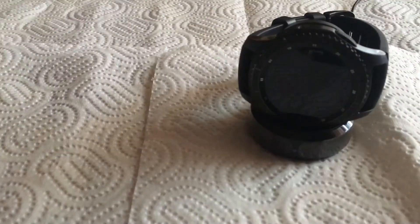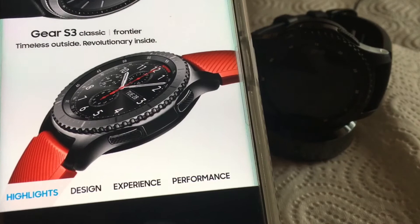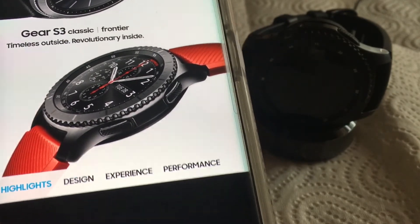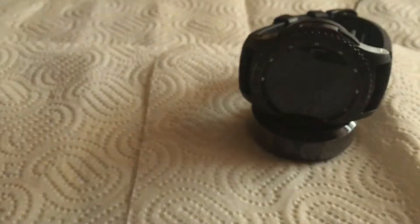Here's the red band — I still like the black one, but it's pretty nice that you can swap bands into different colors. Without further ado, let's get into the review.